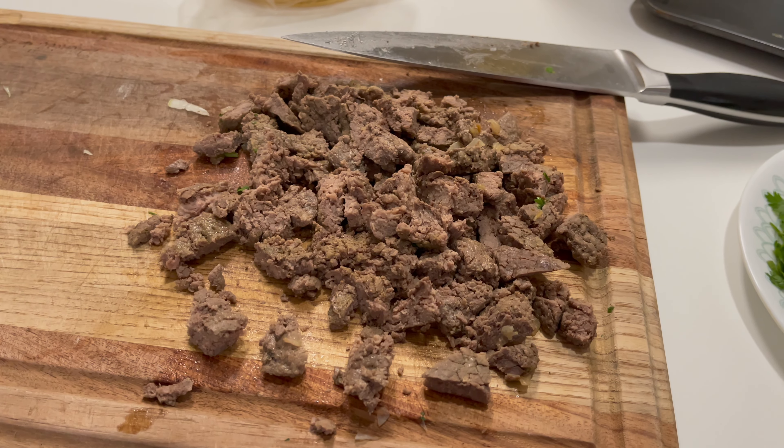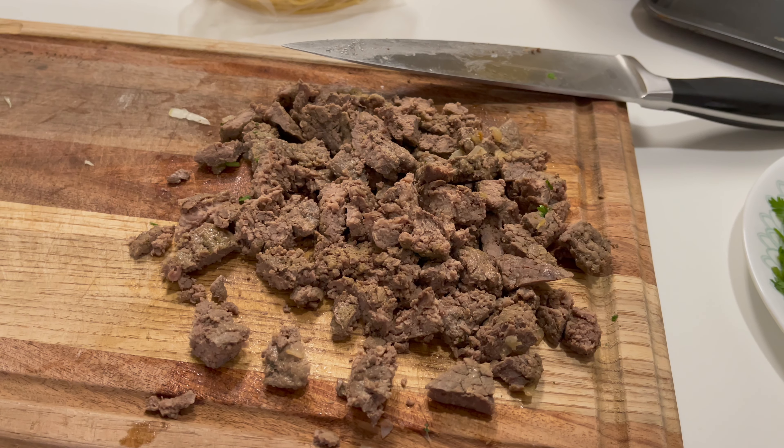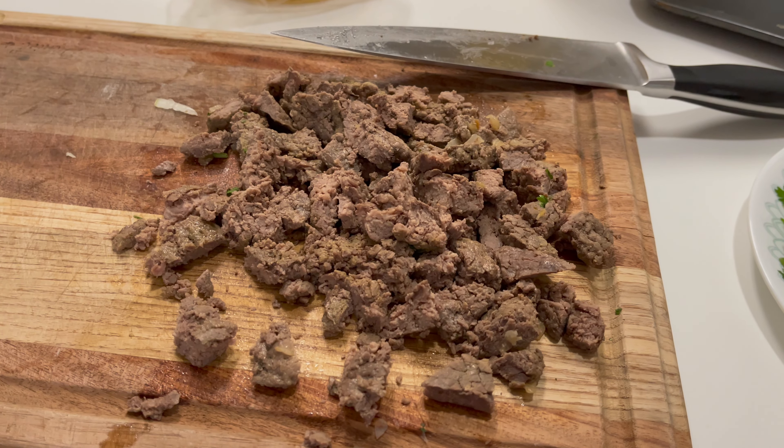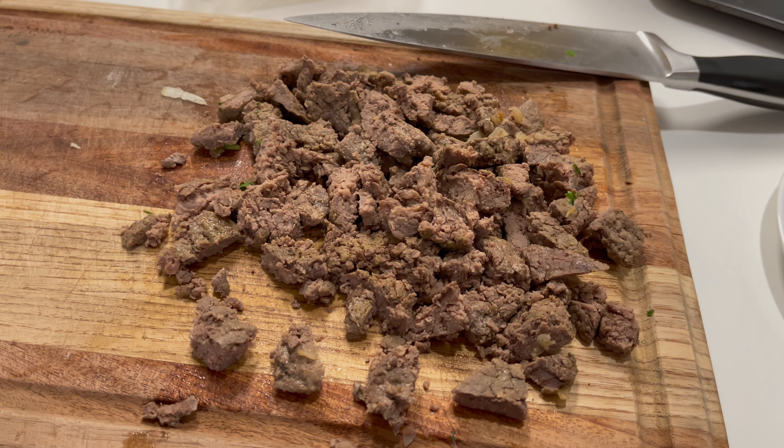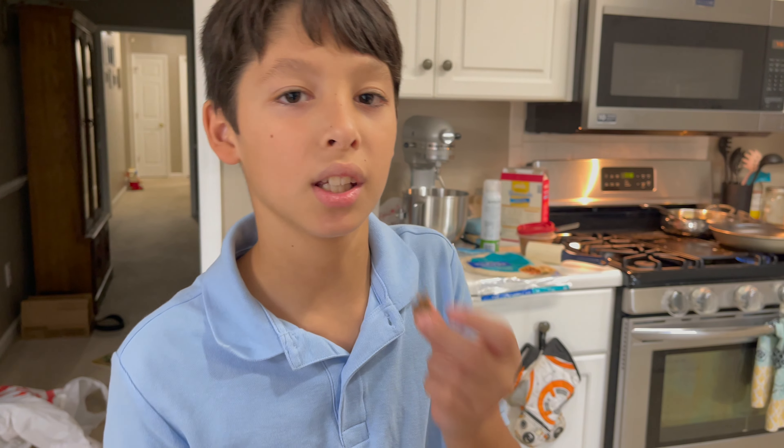Once you're done cooking the meat in the pan, now what you've got to do is cut them into little squares so you can eat it in your taco. If you want, you can taste test it and make sure it tastes good.